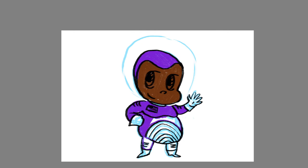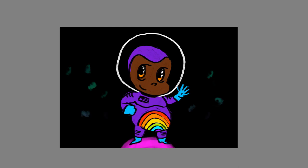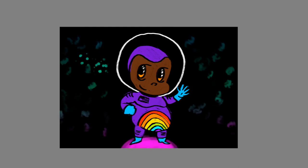After the line layer is colored, let's add a simple background. I'll start with a bright colored gradient using the gradient tool. Above this layer, I will add another fill layer and fill it with black. On the black layer, I will use the eraser tool to reveal the colored gradient below and create a simple galaxy background.